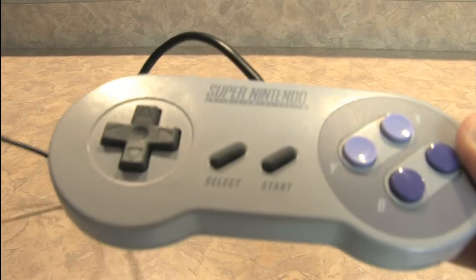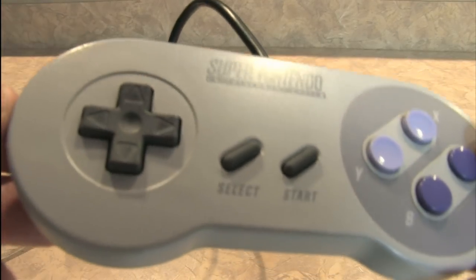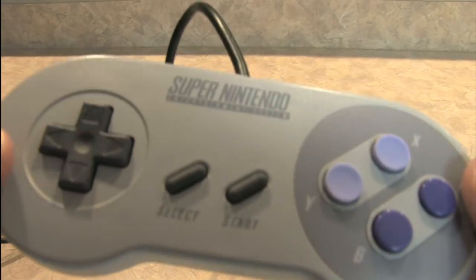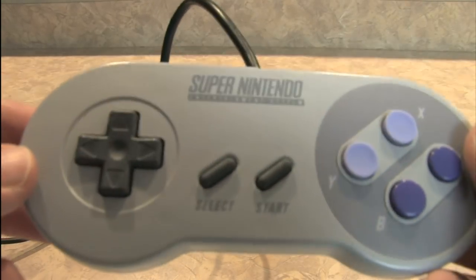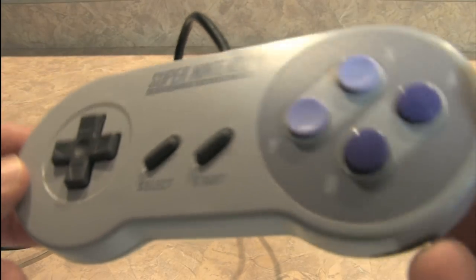Here it is in glorious high definition, the Super Nintendo controller. And is this thing super? That's the big question — is this an improvement over the original Nintendo Entertainment System controller? And I think it certainly is.